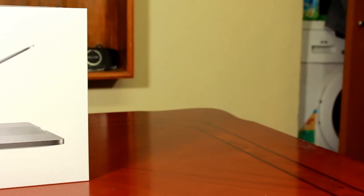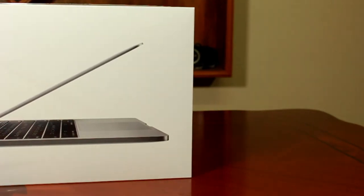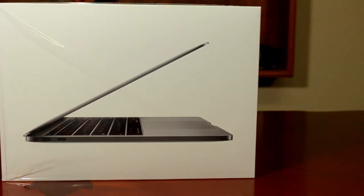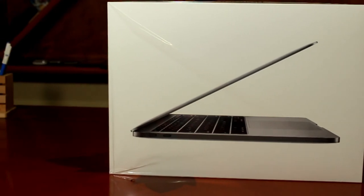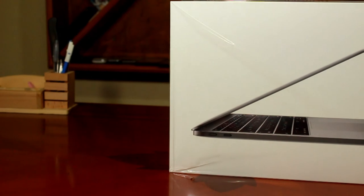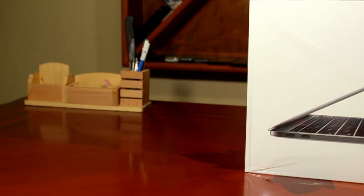We have reached the end of this video. If you have any doubts about this device or want to give suggestions, please mention them in the comments below. If you liked this video, don't forget to hit the like button. Make sure you subscribe to our channel as we are running a giveaway right now and you can stand a chance to win it. Thank you for watching — keep updated and stay tuned!